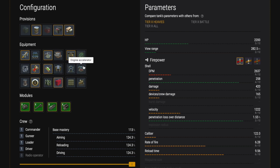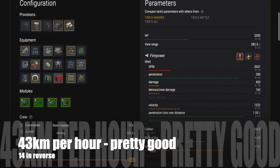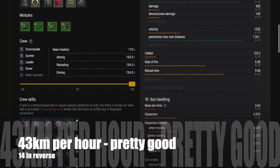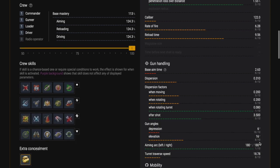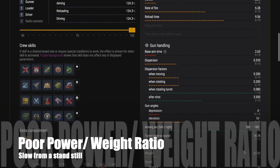The muzzle velocity is average at 940, but if you use supercharge you'll get it up to 1222 metres per second, which is not bad for a heavy tank — still slightly above average. You definitely need to use supercharge because otherwise you're going to have very low muzzle velocity. In terms of speed it's 43 kilometres per hour going forward.